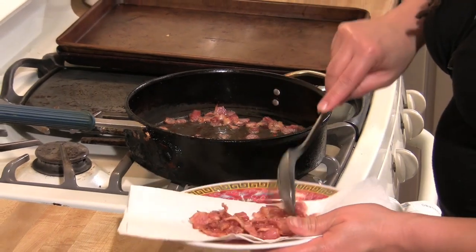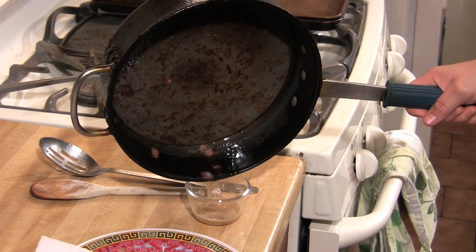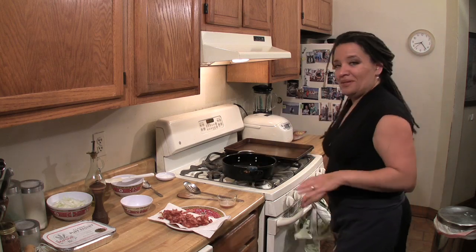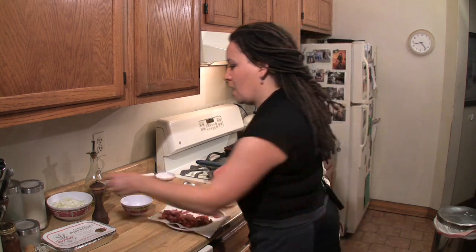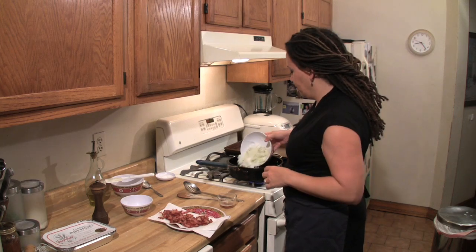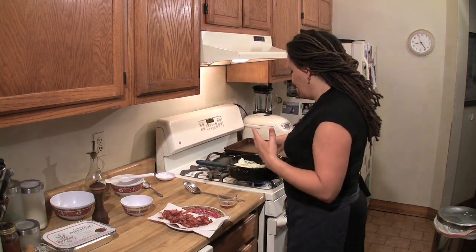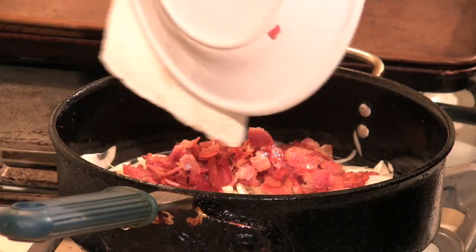I'm just going to remove the bacon and drain it. It makes a difference — you don't really need all that oil. But don't kid yourself, it's not diet food just because I drained the bacon. Back on. I'm going to put my onions in. I have two medium onions, just sliced thin. I don't want them to caramelize — they'll certainly pick up some color from the bacon drippings, but I do not want them caramelized. And I'm going to add my bacon back in. I'm going to let that cook down.